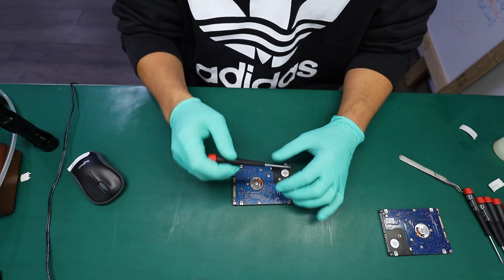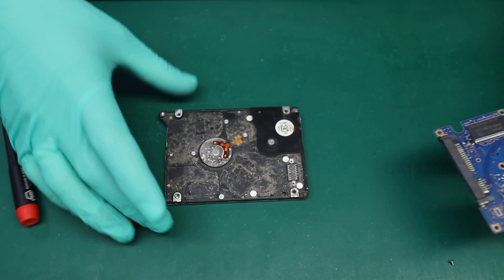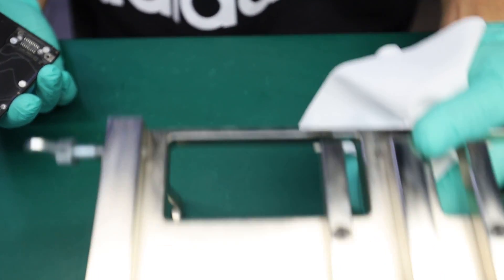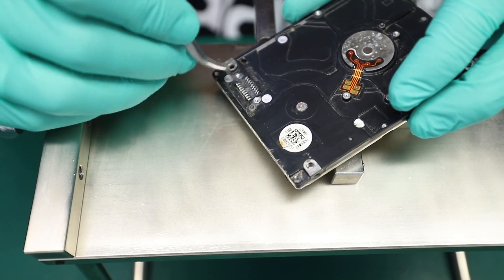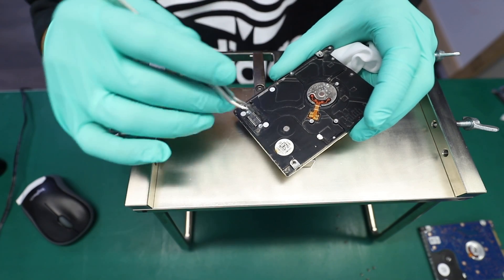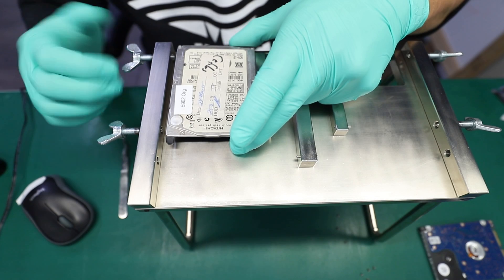I'll start by taking apart the circuit board. You can see the chassis is quite filthy — I'm just going to quickly wipe it off. Looks like the majority of the surface dirt is gone. My main concern is around the gasket area, because if that part leaked while the drive was still surrounded by moisture, that moisture could have gotten inside. So it's time to open it up and actually inspect the internal parts.